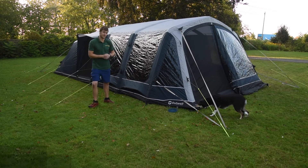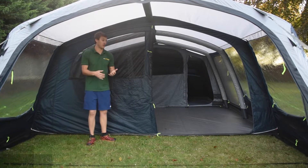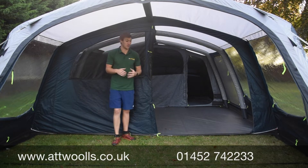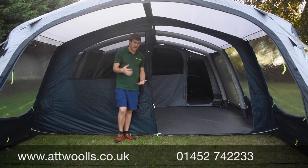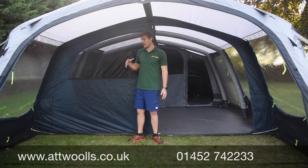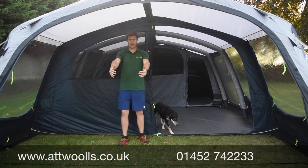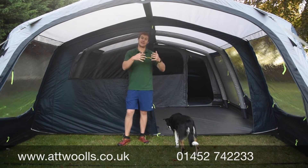Now inside the Lakefield, you can get an idea of the sheer amount of space. I'm in the 7, but everything I talk about now is basically the same for the 5 - just slightly smaller dimensions. We'll work from the main canopy area back towards the living area. The canopy area is pretty decent in terms of depth. You could put a cooking unit in here, and as I mentioned outside you've got the crystal clear windows for a great panoramic view.